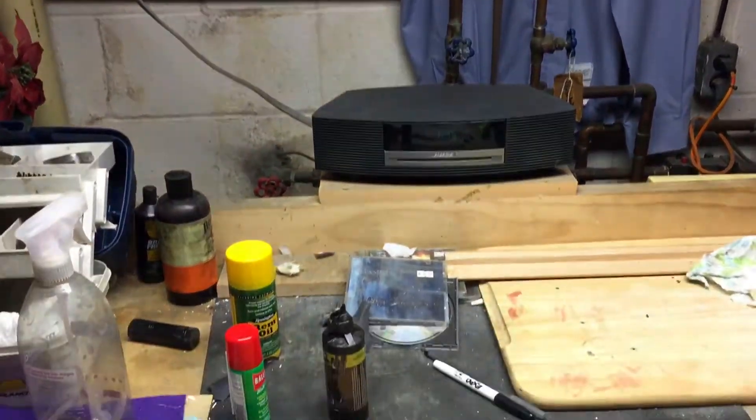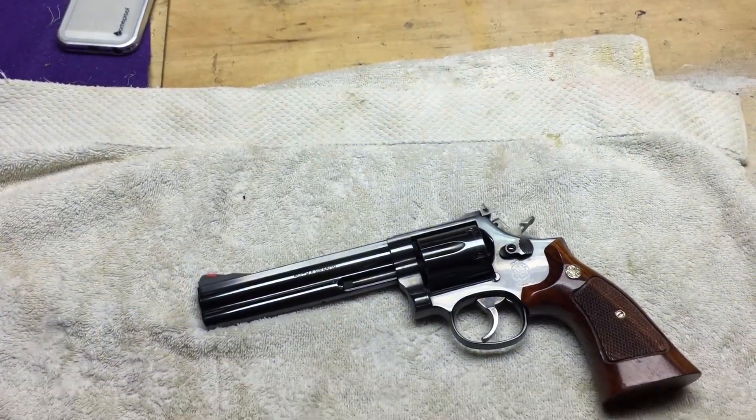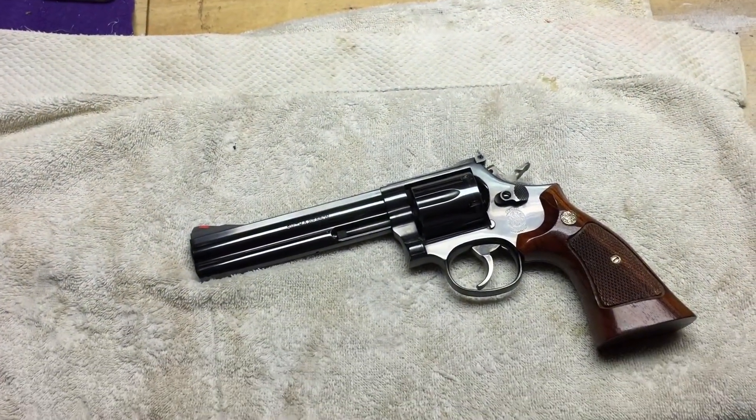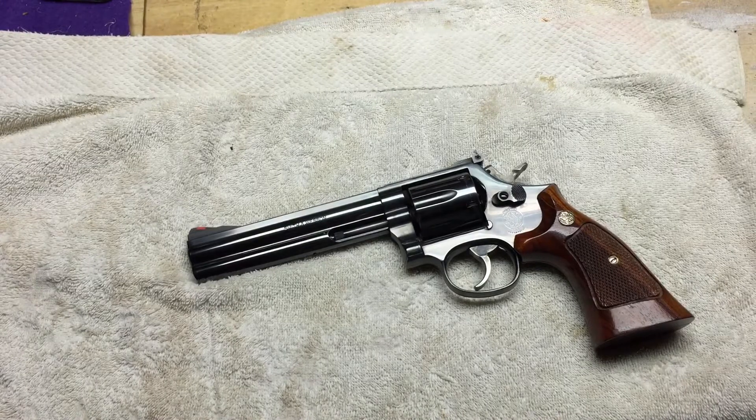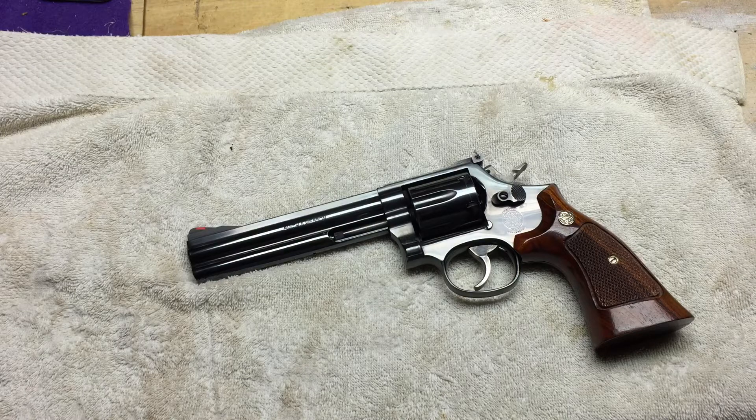Hey guys, as the title suggests, we are here to look at this Smith & Wesson 529-1. I do have another video online at the range, and it was dusk, and it was a little tough to see how clean this thing is. But it's really — I'd rate it 97, 98%; beauty is in the eye of the beholder, and to me it's 110%.